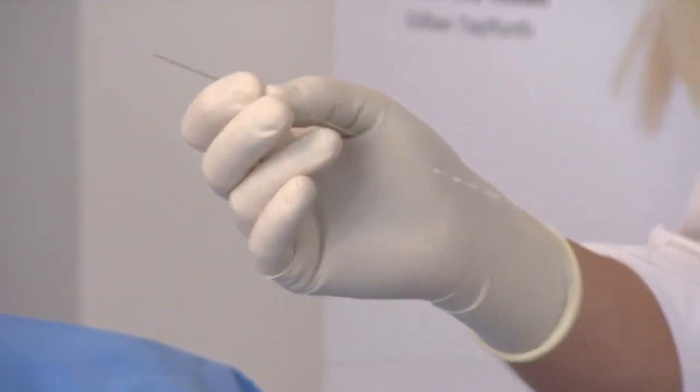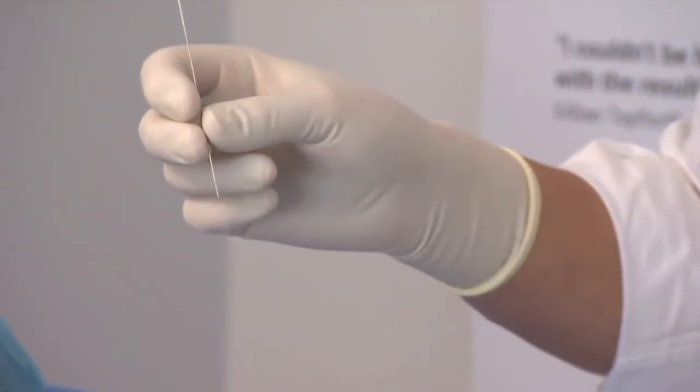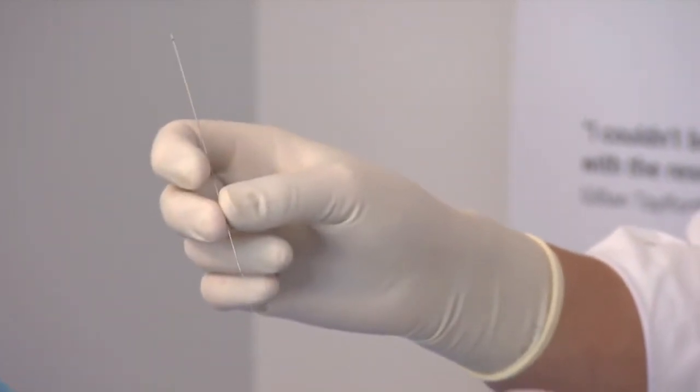So here we have a 12-cone Silhouette Soft thread. It's basically a 23-gauge needle on each end — a very nice flexible needle to introduce. And as you can see, there are six cones in opposite directions, so it's called a bi-directional thread.